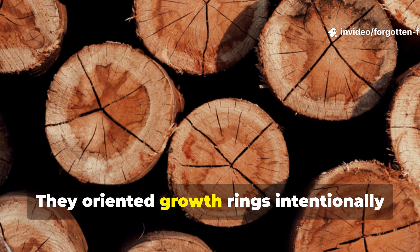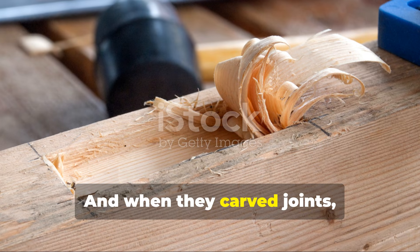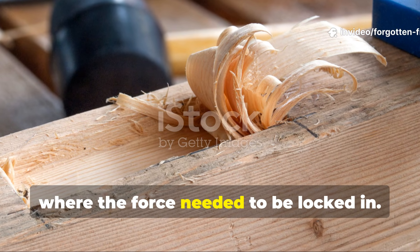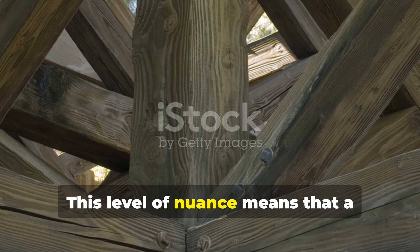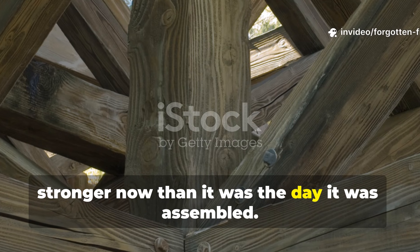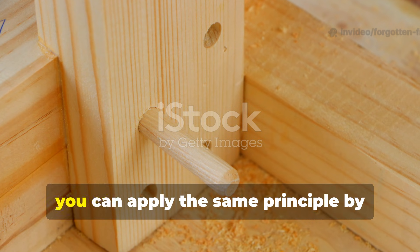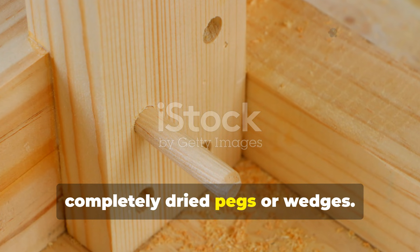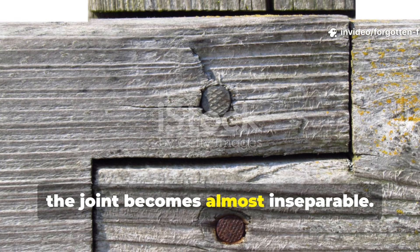They oriented growth rings intentionally to avoid splitting high-stress points. And when they carved joints, they reduced contact where friction should be avoided and increased contact where the force needed to be locked in. This level of nuance means that a 600-year-old joint is usually stronger now than it was the day it was assembled. If you work with timber today, even on a small scale, you can apply the same principle by joining slightly damp lumber with completely dried pegs or wedges. As the damp lumber contracts, the joint becomes almost inseparable.